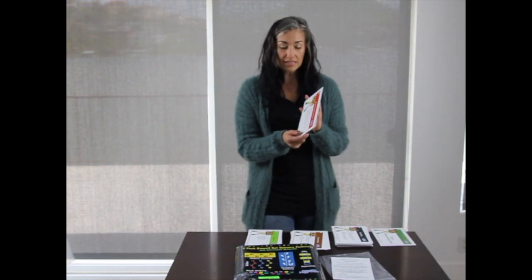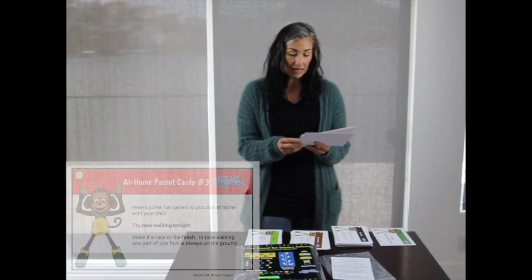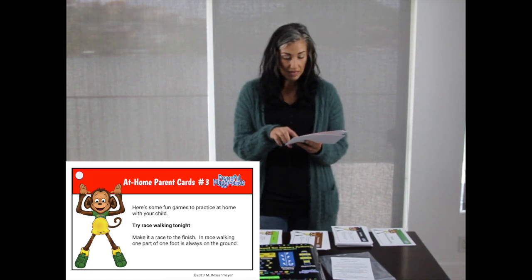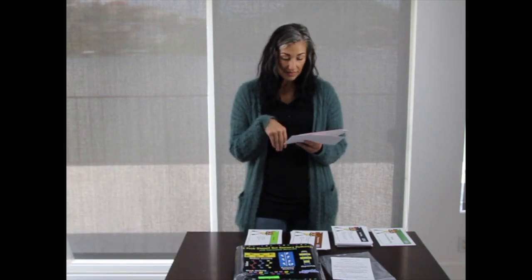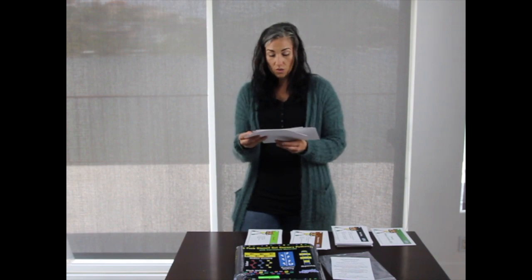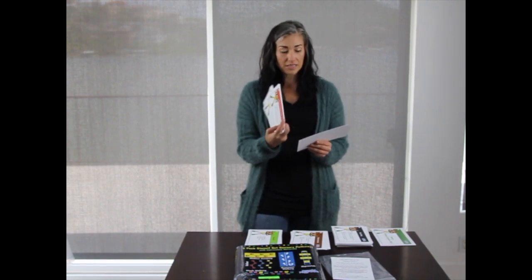The last cards are the at-home parent cards. You can make a photocopy of these and send them home to the parents and have them do these activities at home as well. For example, this one says play gallop tag — you play it like regular tag except you're galloping instead of running. Race walking is another activity on these at-home extension cards.